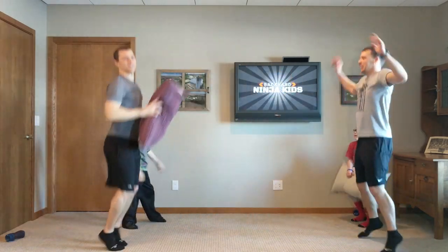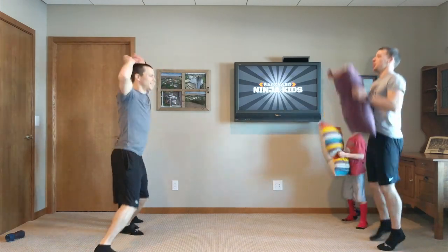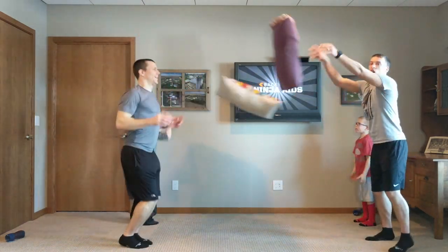Have fun with it — that's what this exercise is about. Just keep having fun. Keep going. 99, 100. One. Good.